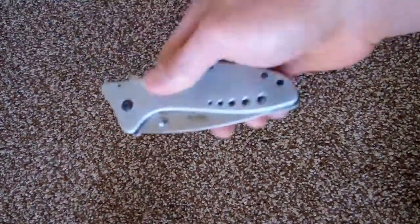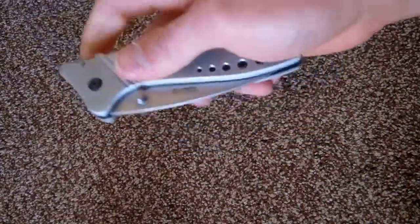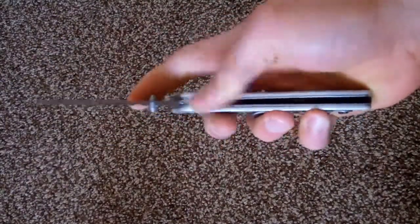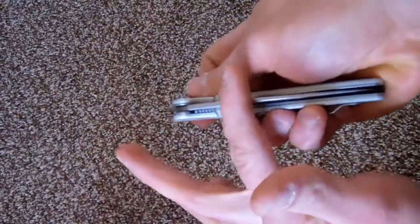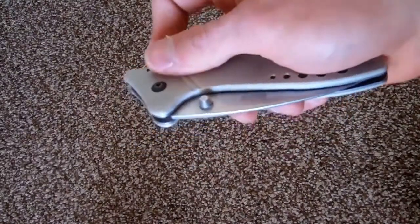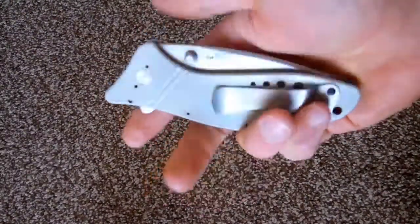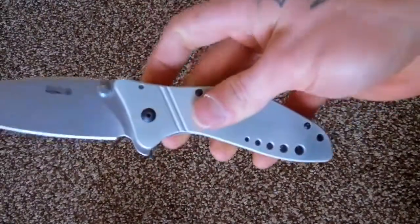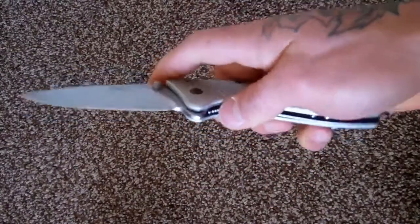You can see the assisted holds the blade in. It comes out really fast, but it's actually real easy to close even though it's assisted. A lot of bigger-bladed assisted knives are hard to close because the spring is so strong trying to fling open such a big blade, but not on this one. It's easy to close and it flings open really fast.